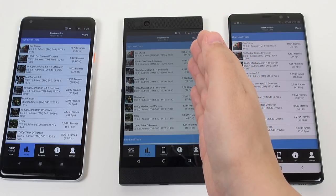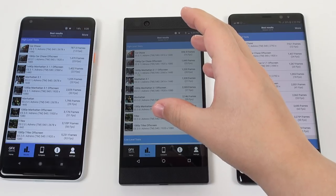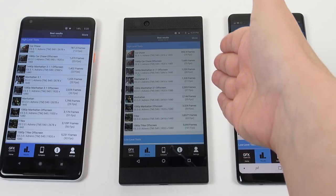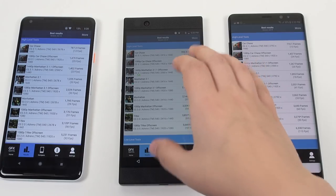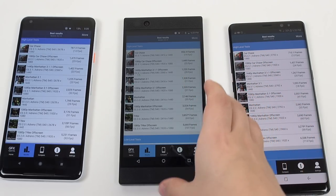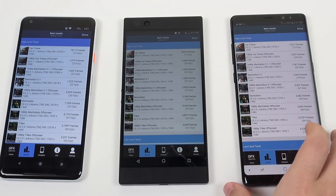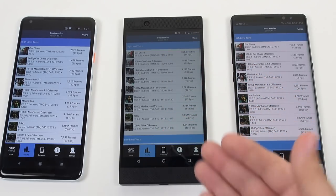Having a display that can refresh at 120Hz and having applications that honor that just makes this feel so powerful as a device compared to others out there, and I think that's going to help future-proof the feeling of this device. But when looking at performance in aggregate to the other Snapdragon 835 phones out there, it's really not any more powerful. This phone was built with thermals in mind so we get good sustained performance, especially for gaming, but don't expect miracles.